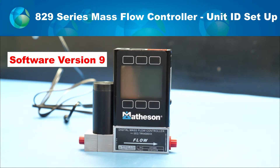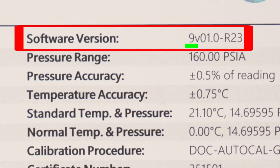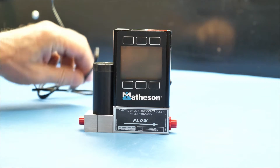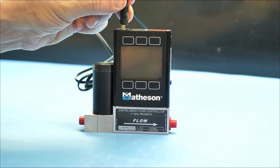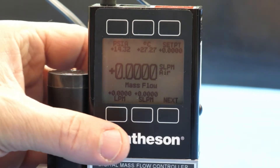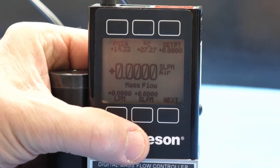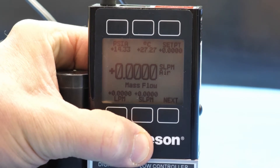Hello, I'd like to demonstrate to you how to set the unit ID on a Matheson A29 Maslow controller. First, we need to power the unit up. Then, for easy visibility, press the Matheson logo on the front of the unit to illuminate the display.